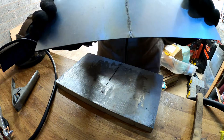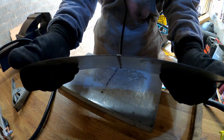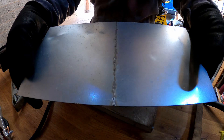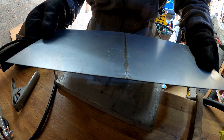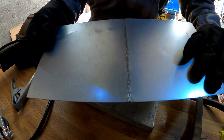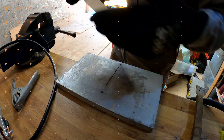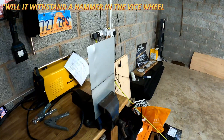I'm pretty proud of that. If I bend it — oh wow! You can see penetration on the back there. Probably not quite enough penetration really, could have done with a little bit more, so perhaps turning the amperage up slightly. But I think that's pretty good. Now the real test is: will it withstand a hammer in the vice?